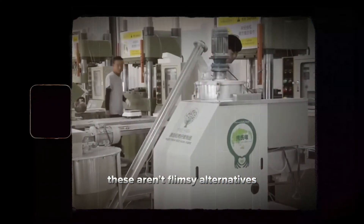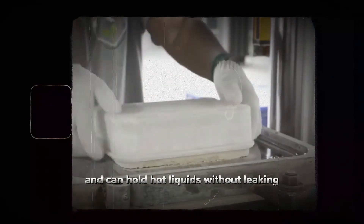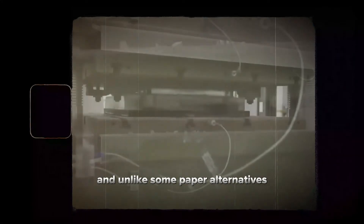These aren't flimsy alternatives. They're sturdy and heat-resistant — up to 140 degrees Celsius (284°F) — and can hold hot liquids without leaking or transferring heat to your hands. And unlike some paper alternatives, they won't get soggy, even with stews or curries.